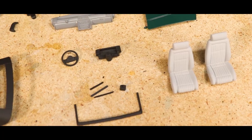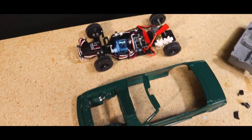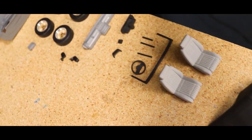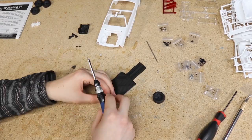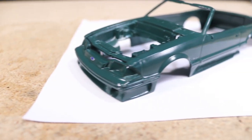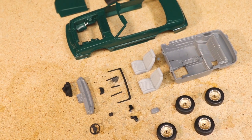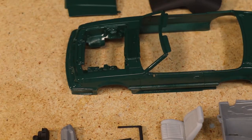Hello everyone! In today's video I'm going to be completing the 1/24 scale Menace 2 Society '92 Mustang lowrider build. For those not familiar with this build, you can check out the playlist linked below in the description which contains the first two parts of this build series. In the first video I built the chassis and modified the Revell model kit to fit on top, and in the second video I painted all the parts. Today I'll be adding the final details, assembling the car, and doing some driving. Let's dive back into this build.